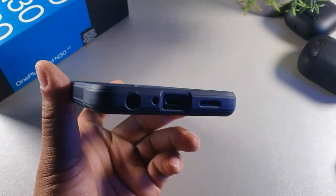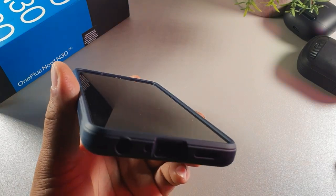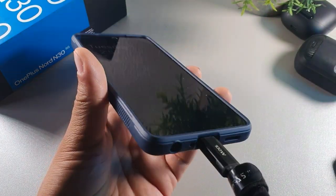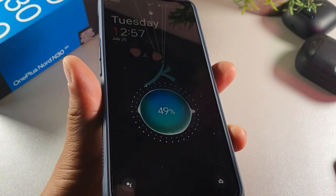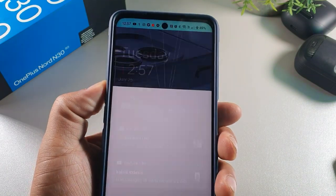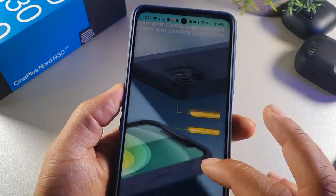Let me just grab a charger and charge this up. The fit has extra room in it, so it's going to charge the phone at rapid speeds. You get 50 watts charging on this device, which I think is impressive.